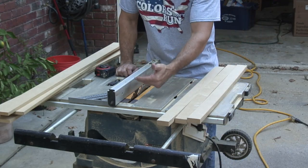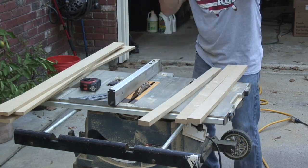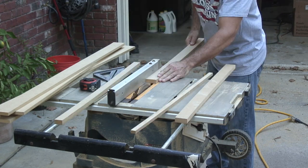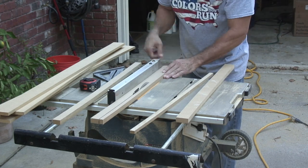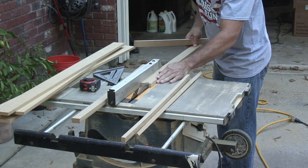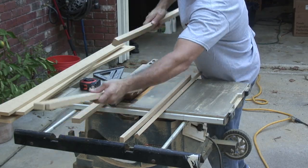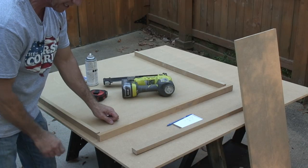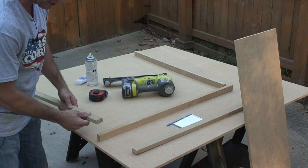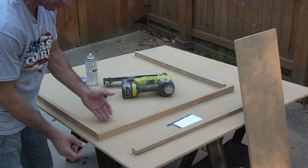Now we have the fence set at an inch and a quarter so I can rip these strips down. My total width is 34 and five-eighths inches. My total height is going to be 34 inches, so this piece has to be 33 and one-quarter inches because I'm going to add three-quarters of an inch at the joint to come up with 34.